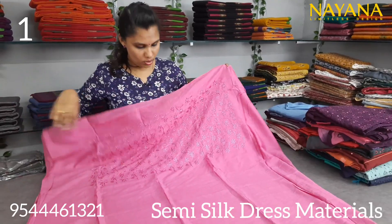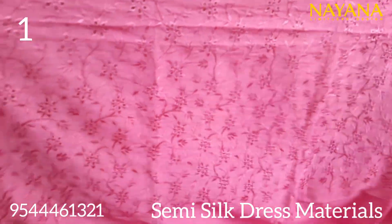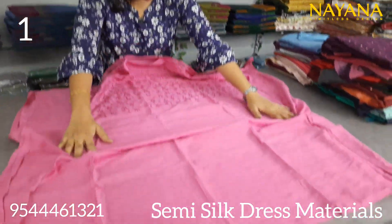The first semi-silk is a rose color. It is a cut work in the same way. It is a very heavy work. It is a beautiful color — a different color.